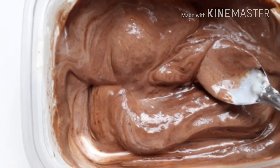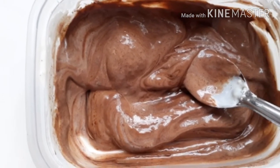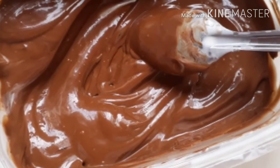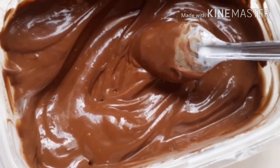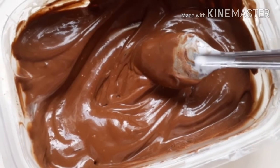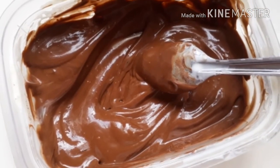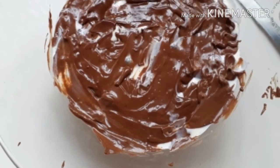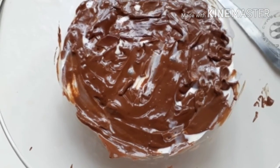Vai mexendo até chegar numa consistência bem cremosa e numa cor bem escurinha. Porque o chocolate 70% é amargo — pra quem gostava de chocolate branco! Mas enfim, é isso. A gente vai pegar a misturinha feita e vai colocar por cima — tira da geladeira e coloca por cima, dando uma espalhadinha.